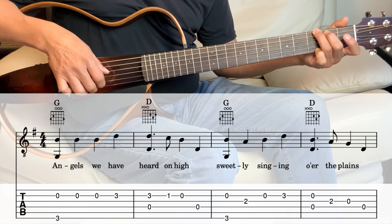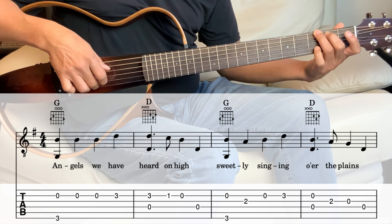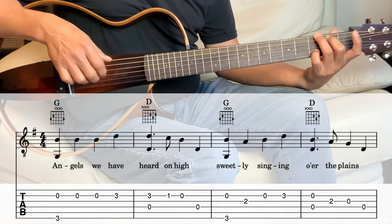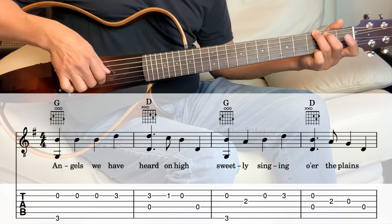The 2nd string one more time and one more time. And then 2nd string, 3rd fret — so move that pinky to the 3rd fret.